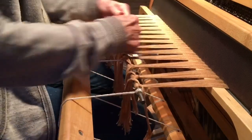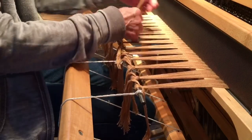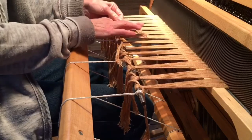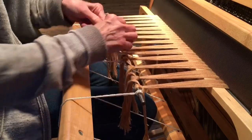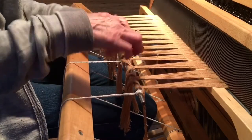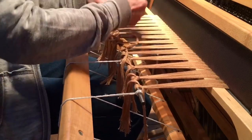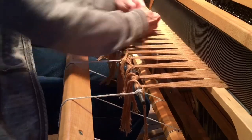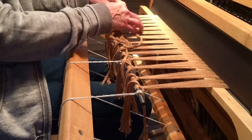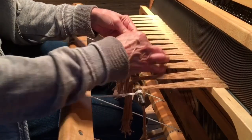Now I have that fairly tight. I'm going to go back and do the other part of the square knot, so each one of these comes across — take the next group across. I will probably trim these ends off later, after I start weaving.